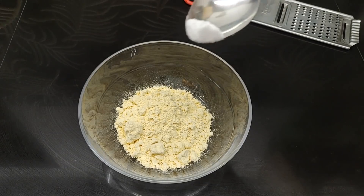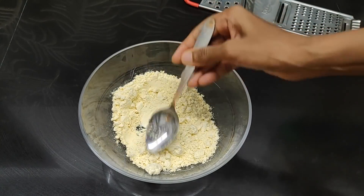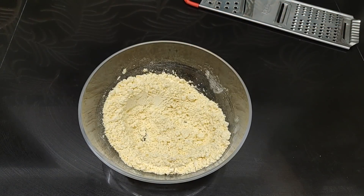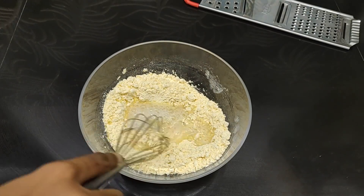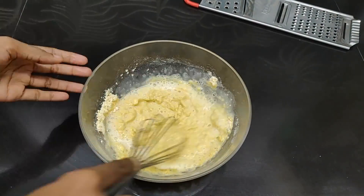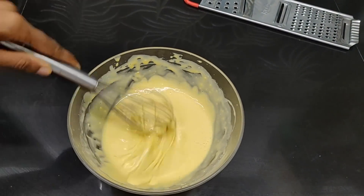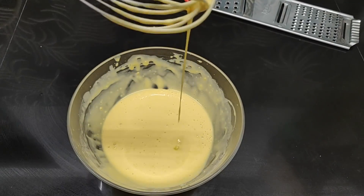Now, we are going to mix it up. Put a little bit of a slice of it. Let's mix it up. We are going to mix it up. Now, let's mix it up. Then, we have to do what we have to do with the dough.